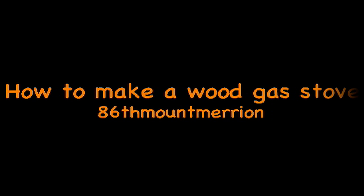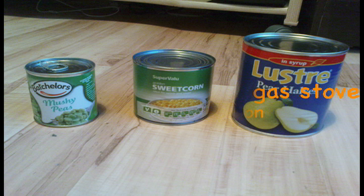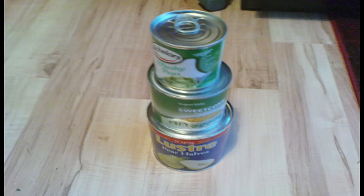I'm going to show you how to make a wood gas stove, and these are the three tins you're going to need. The tins are a pear half tin, a sweet corn tin, and a mushy pea tin — basically a large tin, a medium-sized tin, and a smaller tin for the gas wick. The top tin is the gas wick, the tin lower than that is the inner tin for the stove, and the biggest tin is the outer tin.